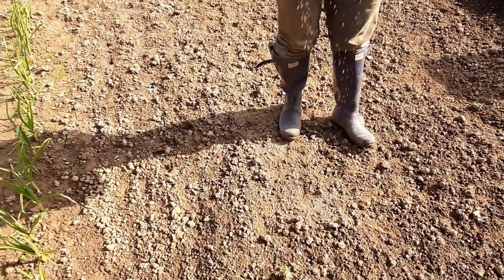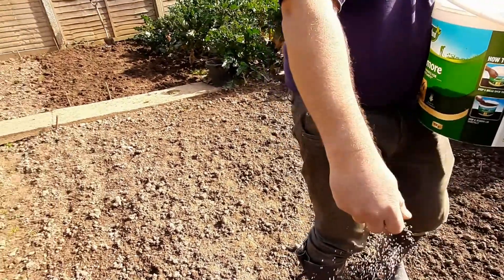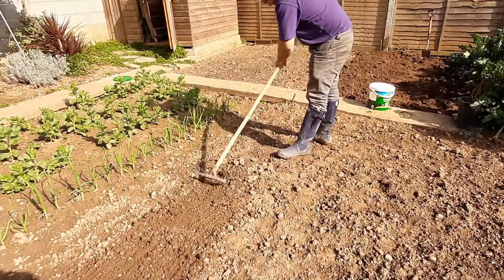Just spreading some general-purpose fertilizer on the ground before more of the seeds go in. I think the next ones to go in will be the early carrots, and then just raking it in.